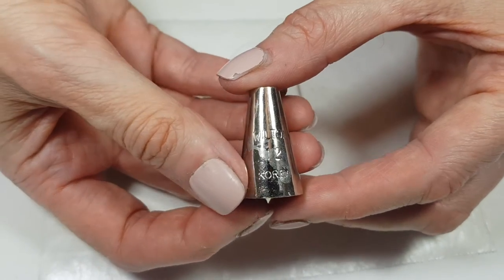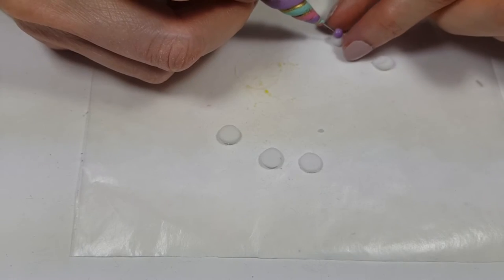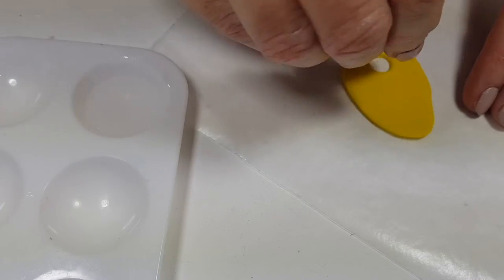My smallest daisies are going to be with the other side of my piping tip, doing pretty much the same thing. I'm going to be using this ball tool — the big one — to drag them.